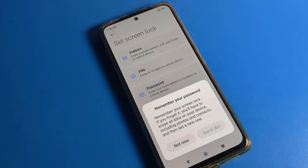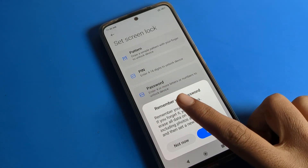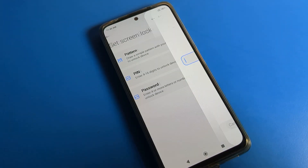As you can see, you can set a PIN from four up to six digits. Click on 'Got it.' You will see a notification reminding you: remember your screen lock — if you forget it, you will have to erase all data on your device.